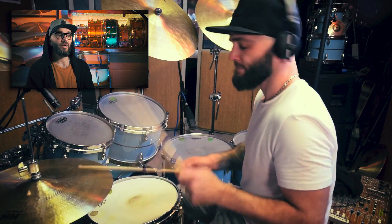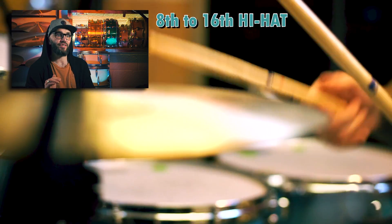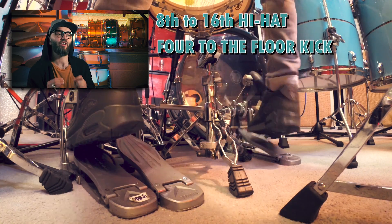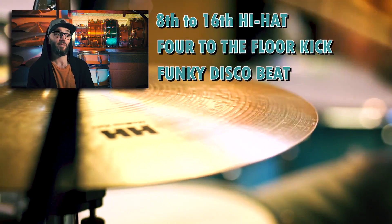In the chorus, I'm actually switching from 8s to 16s on the hi-hat, and actually putting 4 on the floor for the kick-off, so it gives that nice funky disco beat, and that makes people want to move.